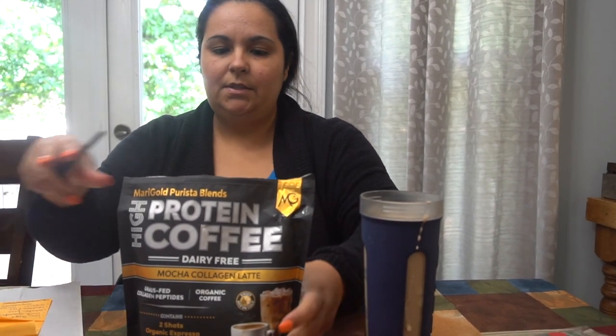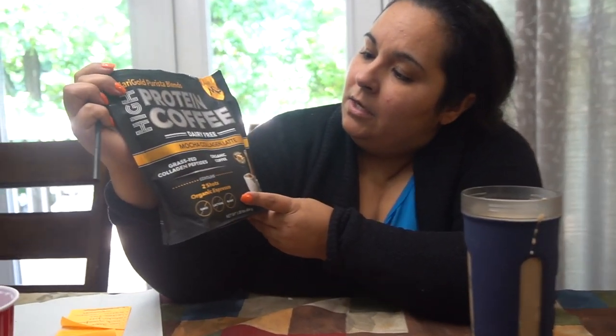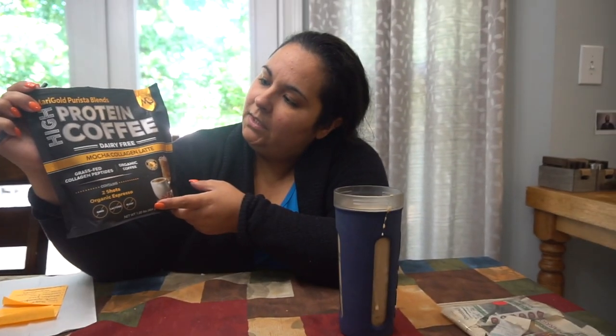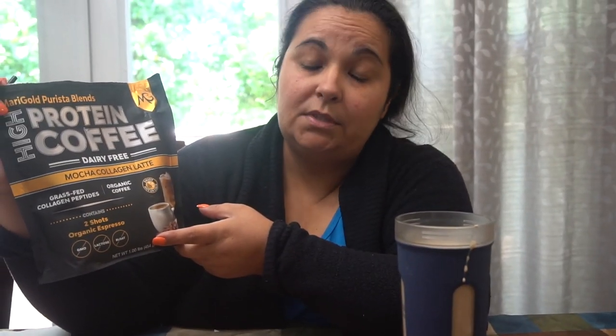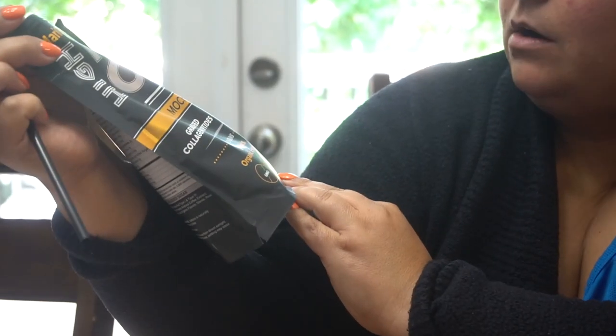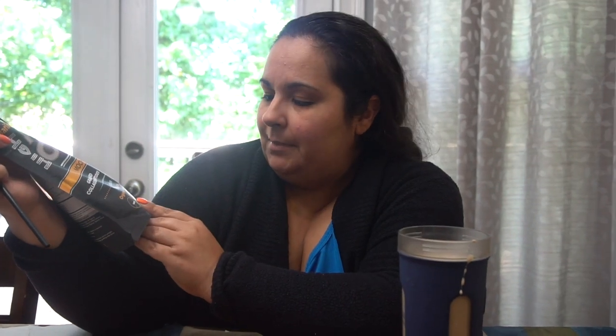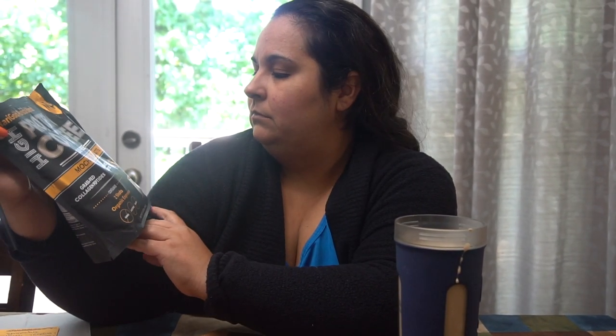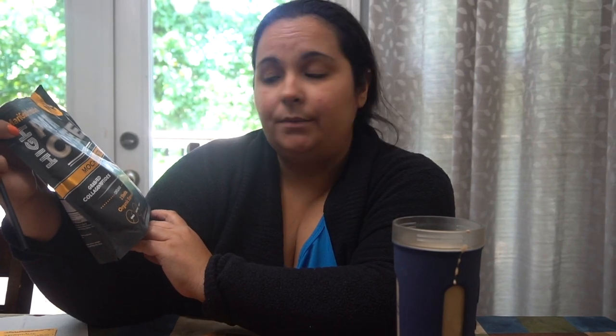I'm back, everyone. Wendy made me some of this coffee — it's a mocha collagen latte, and it is protein coffee. It's dairy-free, they use grass-fed collagen peptides, it's organic coffee with two shots of organic espresso. No GMOs, no lactose, no bloating. You can enjoy it hot or cold — I decided to do cold since I had a hot coffee this morning.